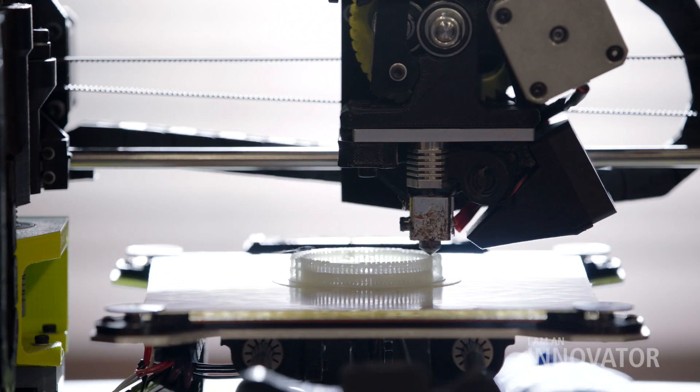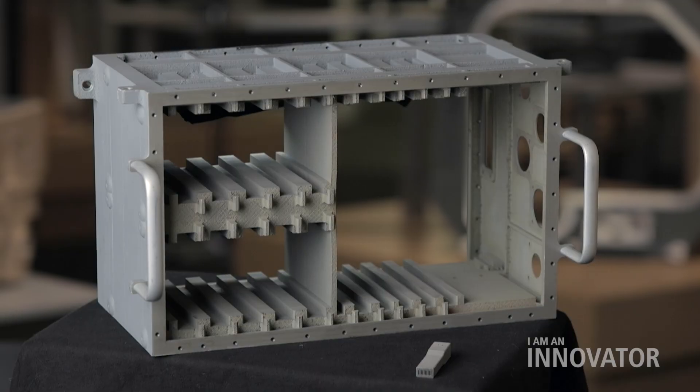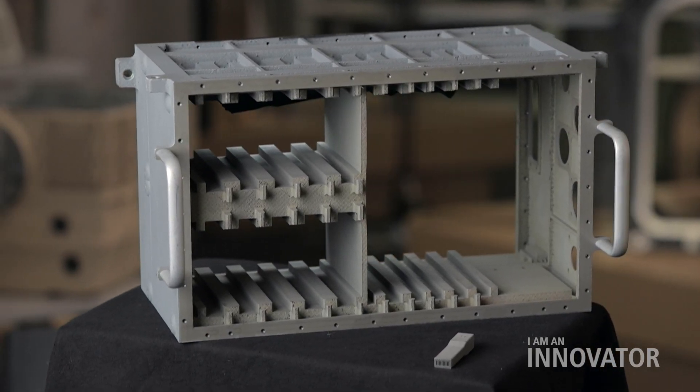There's a huge variety of parts that can be fabricated by additive manufacturing — everything from small, non-critical pieces that are plastics, all the way up to these highly technical pieces with very complex designs that are almost impossible to make with conventional manufacturing.